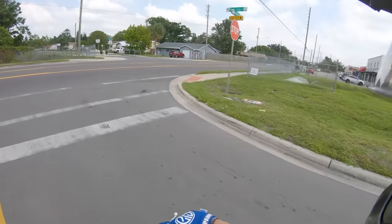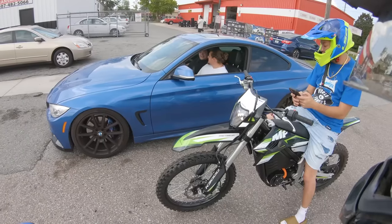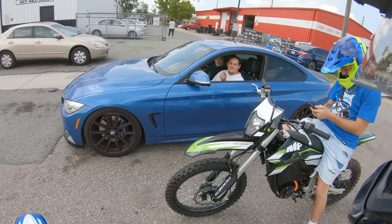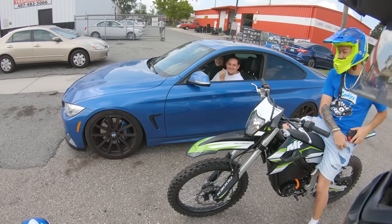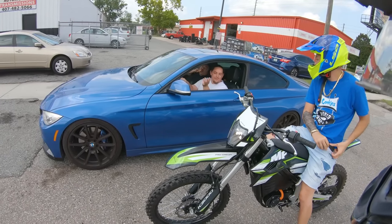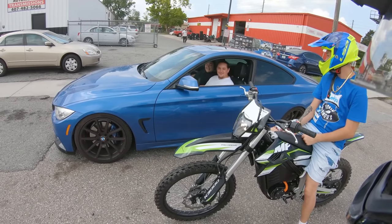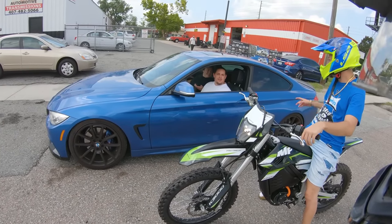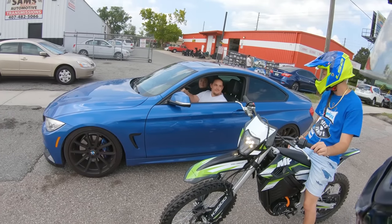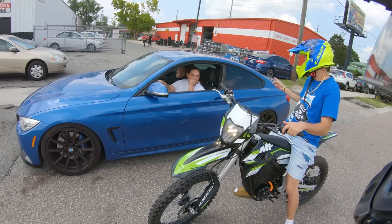A passerby stopped to check out the bikes. He said he thought it was a Super Beast at first. He's interested in getting one and wants to check out where the studio is. They're electric — they're sick and fun to ride. He decides to follow us.